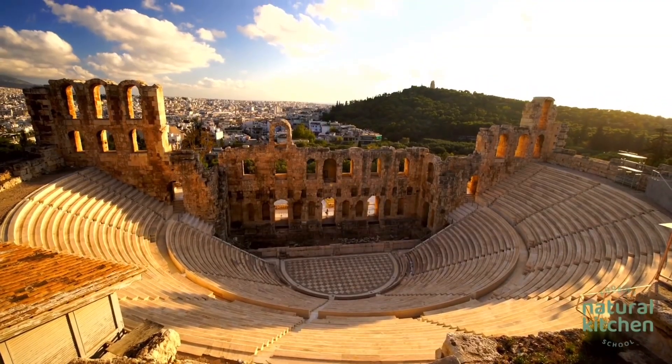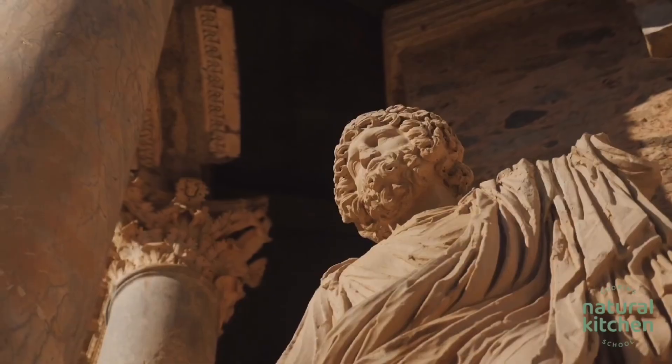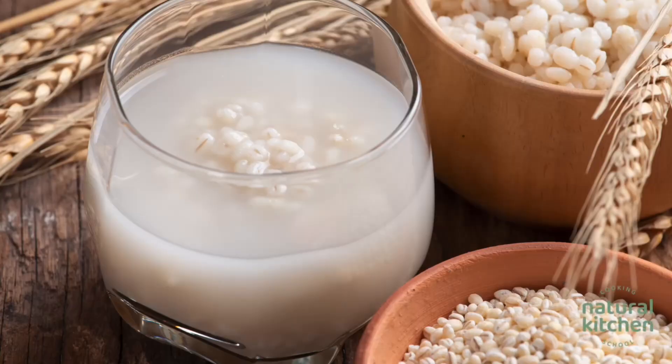Barley water is some pretty amazing stuff. I can't believe that a drink that is so easy and simple to make with just two ingredients — barley and water — can be so nutritious. People in ancient Greece enjoyed drinking barley water, and the Romans used it as a hydrating drink for athletes. It's popular in Southeast Asia and India, enjoyed as a detoxifying drink that revs up your metabolism.